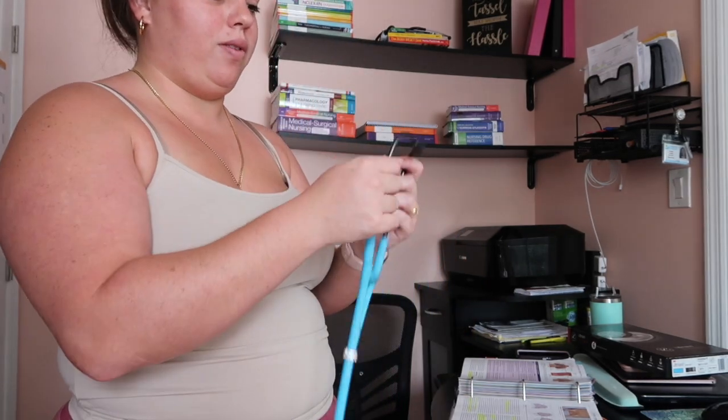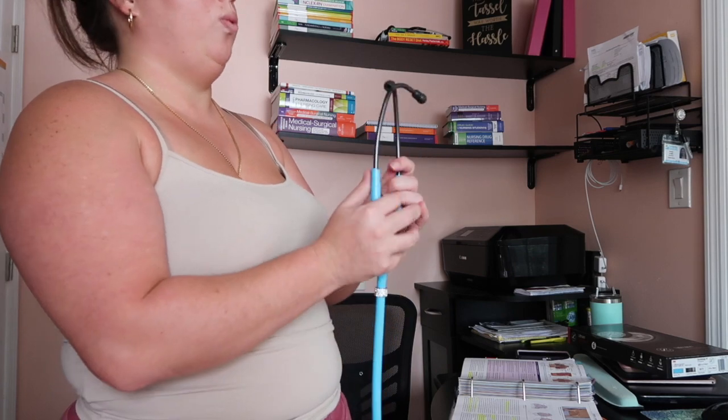Whenever you use your stethoscope, you want to make sure the earpieces are facing frontwards — pointing away from your body — or else you're not going to hear anything and it's going to be quite uncomfortable. Make sure it's pointing away, kind of like a little V pointing away from you, then put them in your ears and let them get snug.